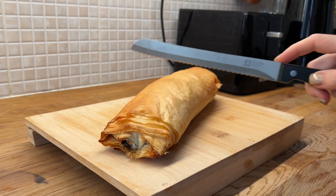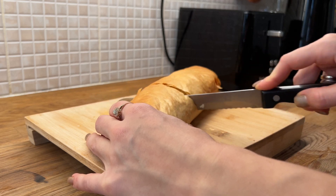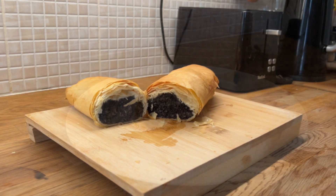Now we can cut our strudel. You can hear that it's very crispy. The pastry is very thin and there is a lot of poppy seed filling inside.